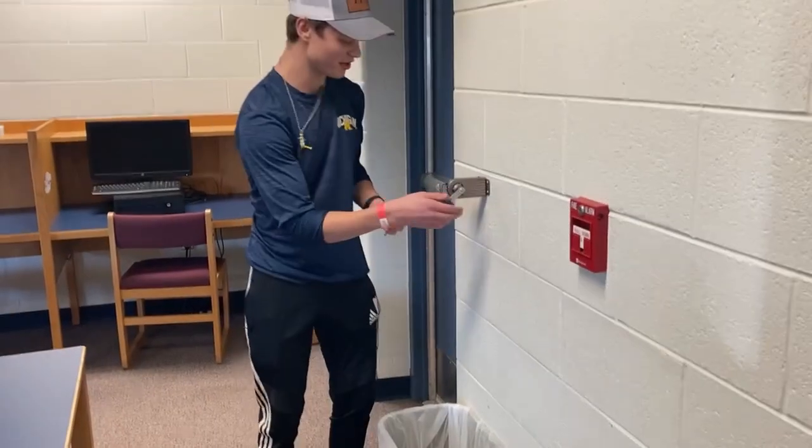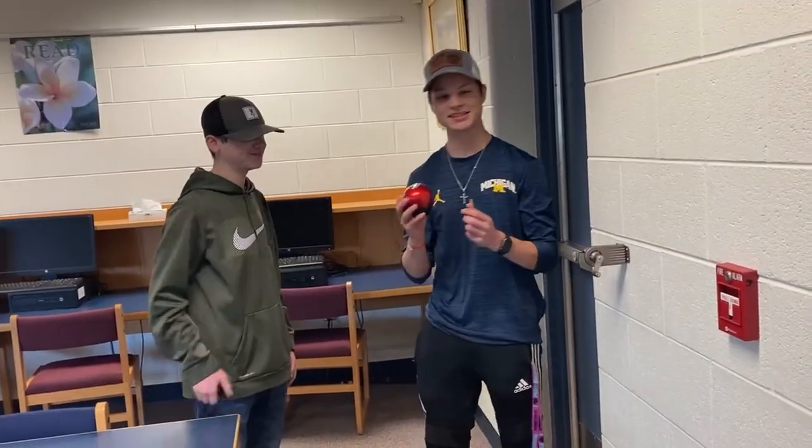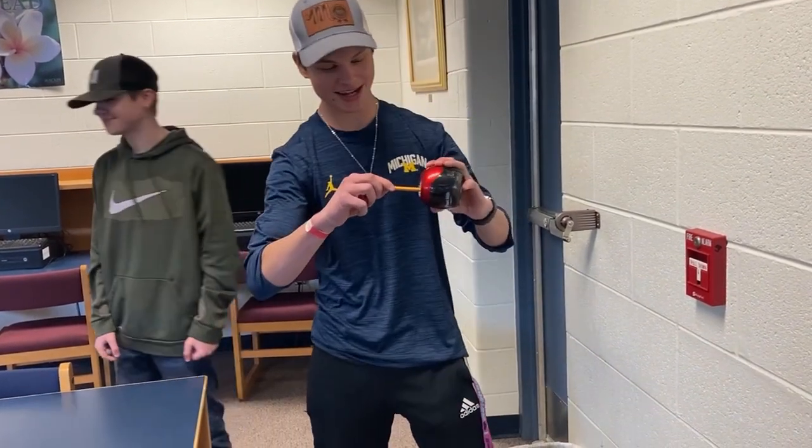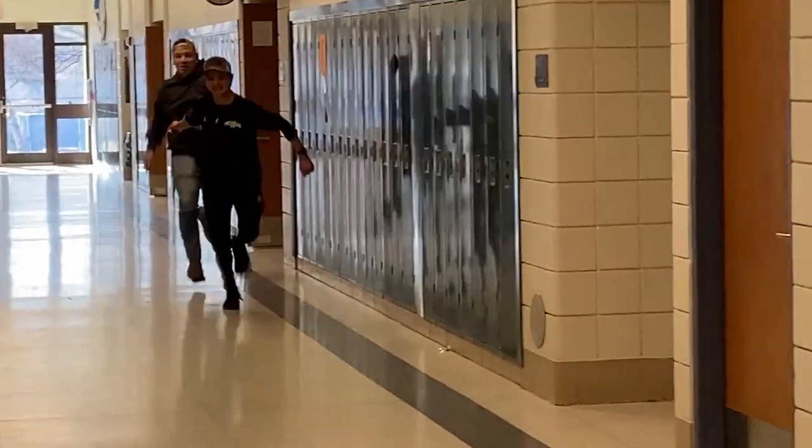Are you tired of using these old pencil sharpeners? It's a big hassle isn't it? This is an electrical sharpener, she's good, she's got easy access. This electric pencil sharpener is as fast as Lane running for a cookie.